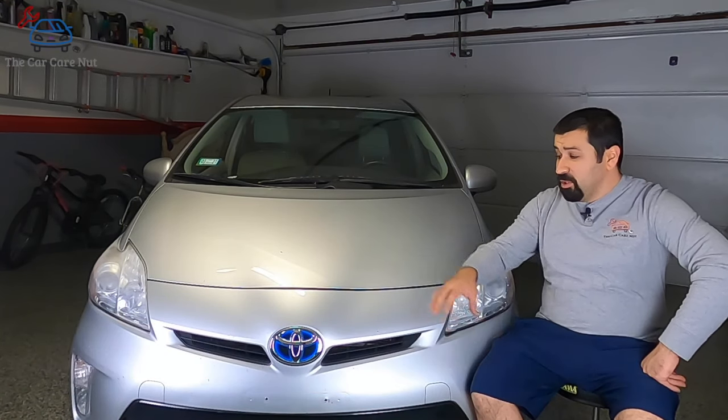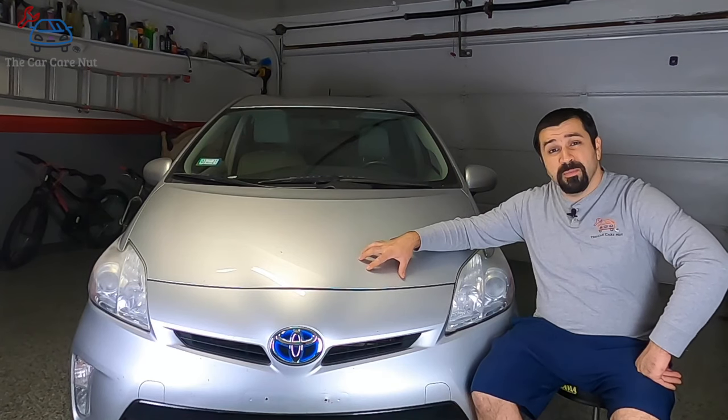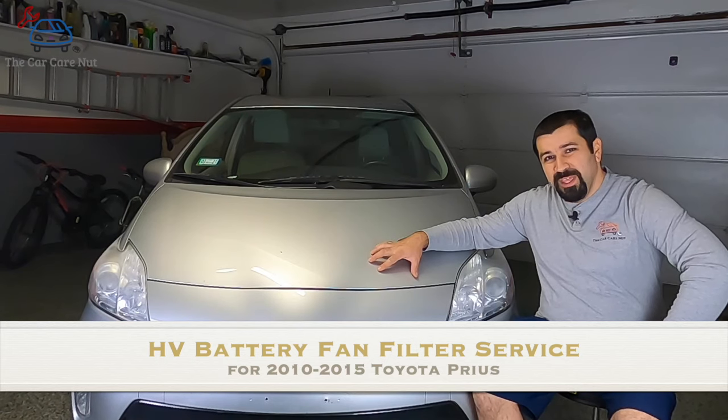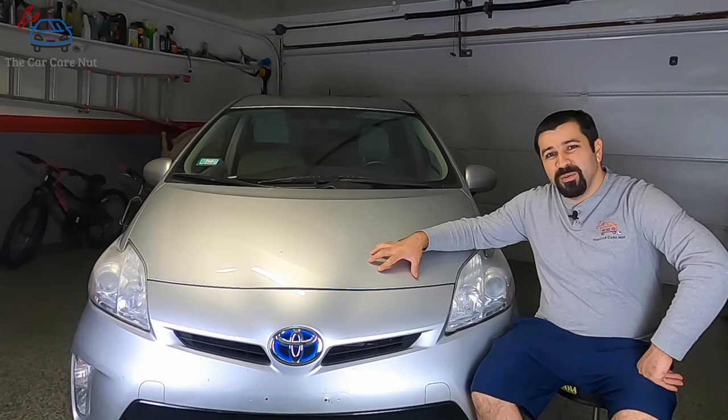Hello and welcome to the Car Care Nut channel. In today's video, I'm going to show you how to service the high voltage battery fan filter on this third generation Prius. This will be the same from 2010 all the way to 2015.